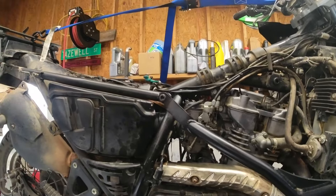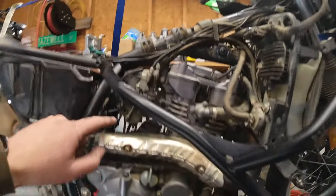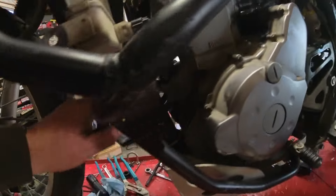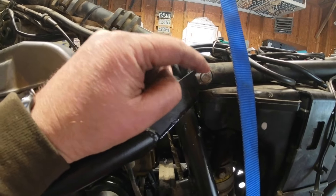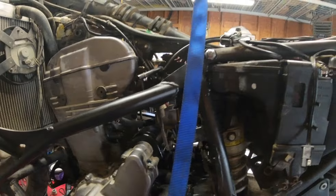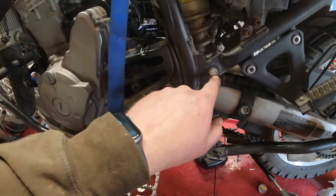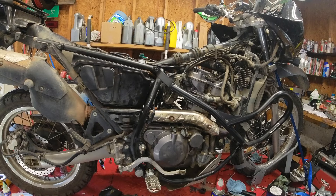I keep forgetting to turn the camera on, but I ran the bolt through here and put the lower bolts in. I used blue Loctite on this — it said to use red but I used blue. The next thing is the subframe bolts right here. We're gonna take those out and replace them with these bolts — they get red Loctite and torque to 18 foot-pounds. Done with that part.